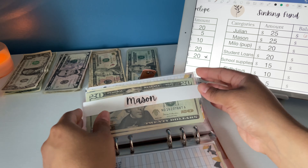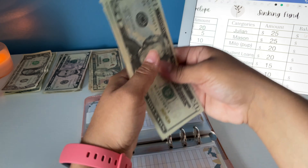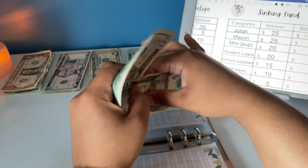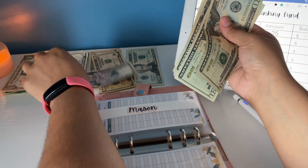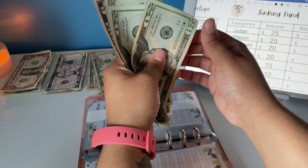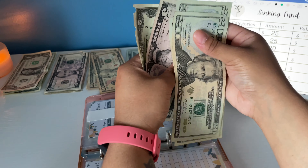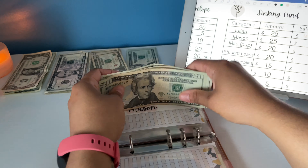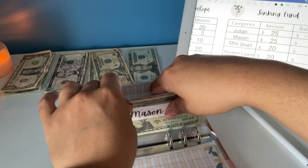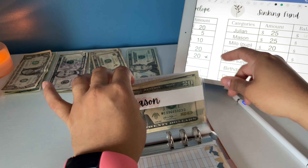Mason gets $25 as well. And guys, if you're interested in these envelopes I do make them myself — you can check my Etsy shop. Mason now has $20, $40, $60, $65, $67. I also have the binder and this template in there.